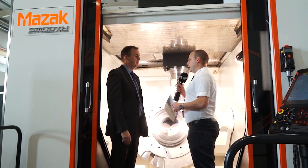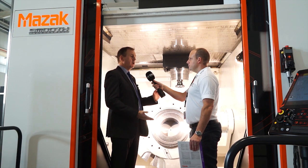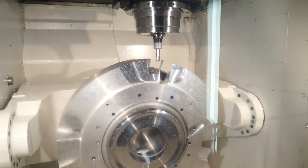What about the size and weight of part that you can actually manufacture on here, Mark? The VariAxis i1050T can hold a component with a diameter of 1.25 metres and also a height of 900 millimetres, but a staggering two tonnes in weight. You can get two tonnes on that table and machine it? Yes.